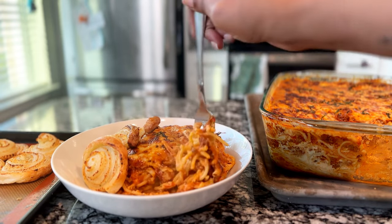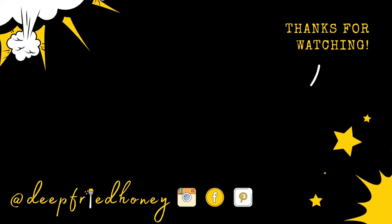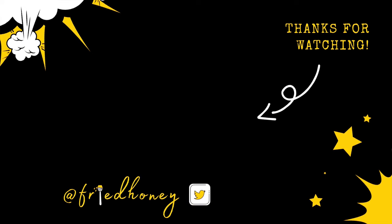The recipe will be linked in the video description box, and as always, I really appreciate you spending some time out of your day with me. Have a great rest of your week — bye!